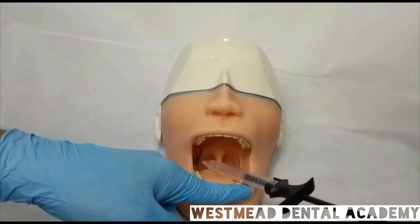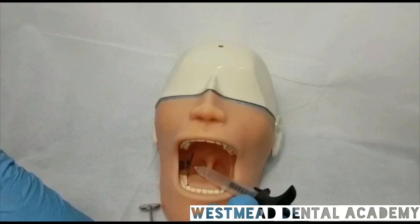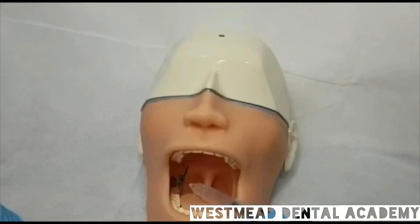So, I have turned the mannequin head now, because you also need to see the green light on. That means you have done the technique properly. So, you can deposit the local anesthetic solution after you withdraw the needle 2 millimeters backward.